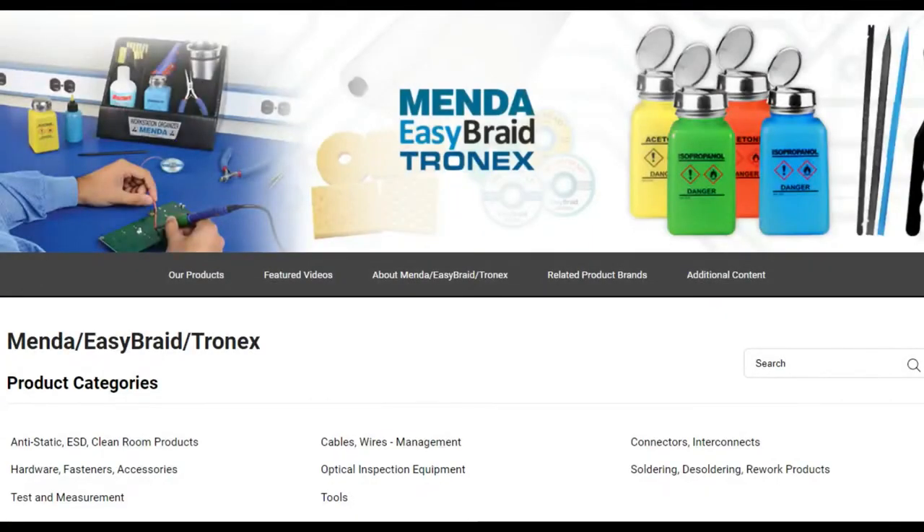Mende and Easy Braid also have a bunch of other tools — nice bottles for isopropyl, little spudgers, diagonal cutters, pliers, et cetera. Check them out; there's a whole series available on DigiKey.